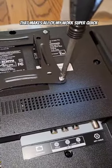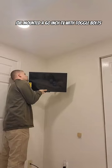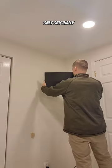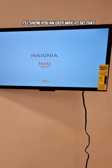I use this electric screwdriver that makes all my work super quick. These TVs these days are super light — you don't even need to get into a stud. I've mounted a 60 inch TV with toggle bolts only. Unfortunately, I wasn't able to hide the wires today because I need to get some materials. So hit the follow button and I'll show you an easy way.